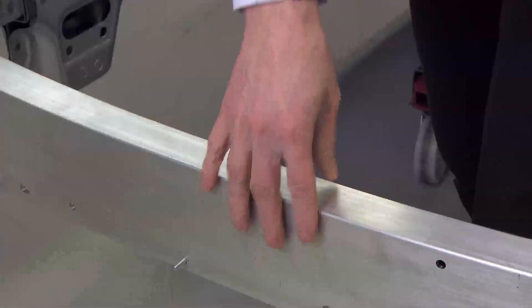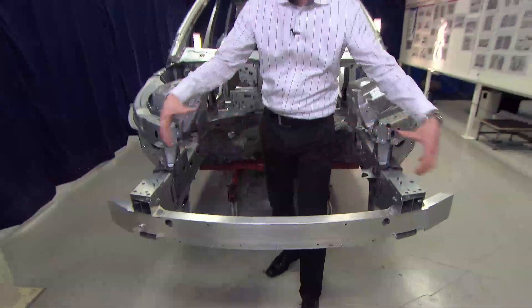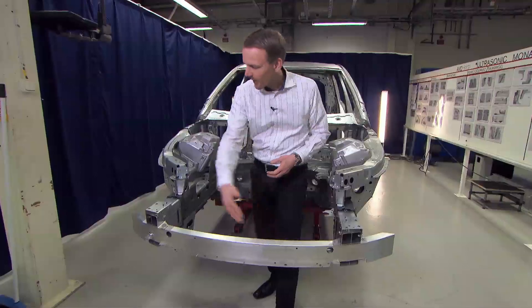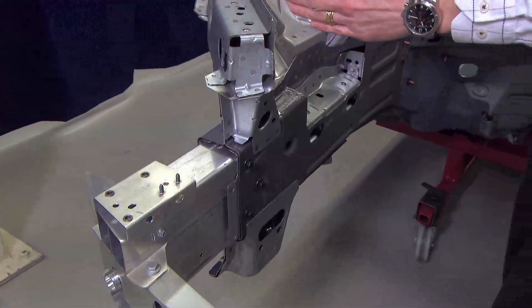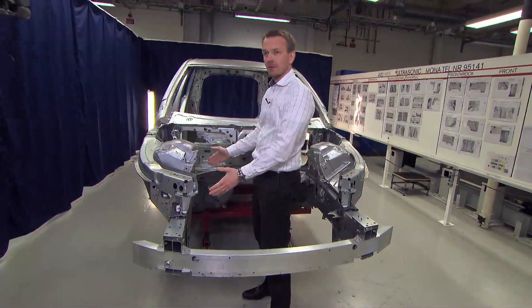which is this component in aluminum. We have a wide bumper beam with a high section for spreading the forces during the crash event. After the bumper beam we have the crash box, and during the crash event we have an actual crash of the crash box.